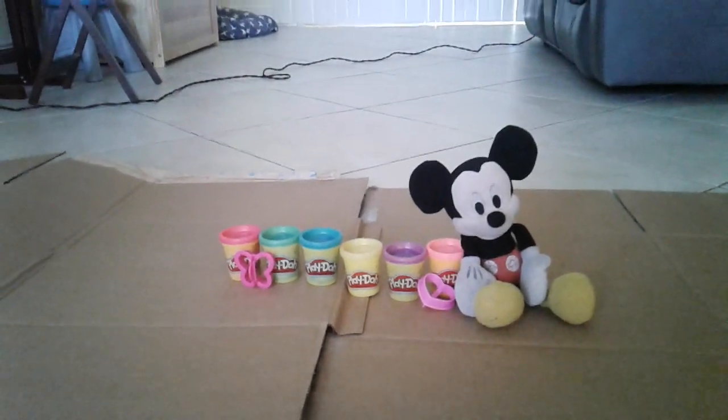Play-Doh part 2. Before watching this video, if you haven't seen part 1, go and see it before watching this one. Enjoy!